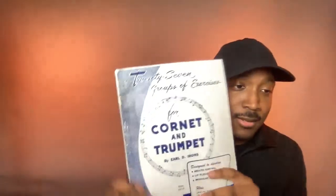It starts simple, but if you can master at least page five, your flexibility will be pretty solid. If you can master page five, stuff like that won't be an issue. This is the 27 Groups of Exercises by Earl Irons — just work on page five at a slow tempo, 60 BPM. Don't start at 120 like they recommend; start at 60 and that will get you right. Ignore the repeats, do everything at 60 BPM, and slowly bump up the tempo every six clicks once it feels comfortable.